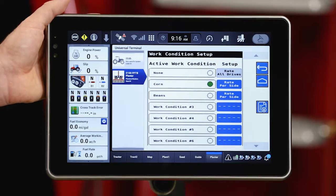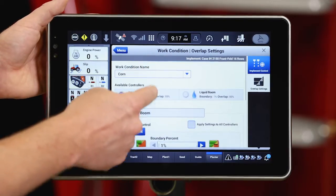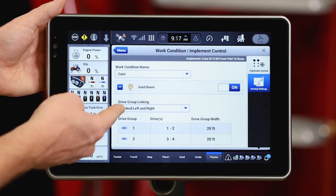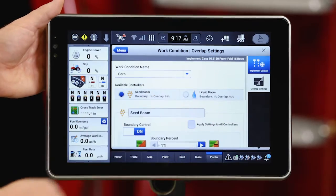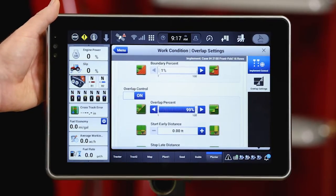Now I'm going to go into the Pro 1200 work condition to make sure that I have it configured correctly for the work I'm about to do. Within this screen I can see my planter work condition. I want to confirm that my implement control is set up to rate per side, matching what I have in my planter work condition within the UT screen. So I'm doing rate per side, which means I need to have link left and right here — and that is set up correctly. I can also page down to my overlap control and confirm that I have my boundary and section control set up correctly.